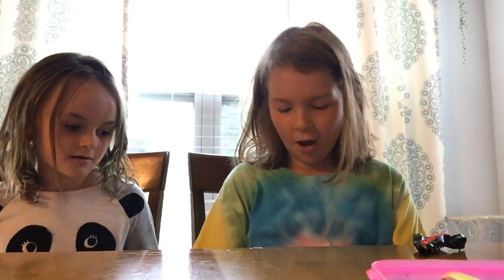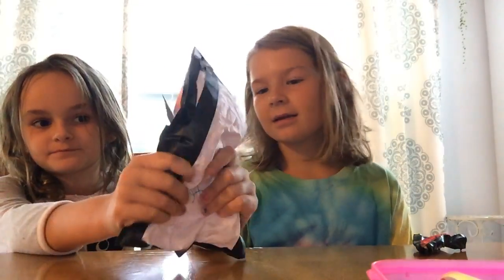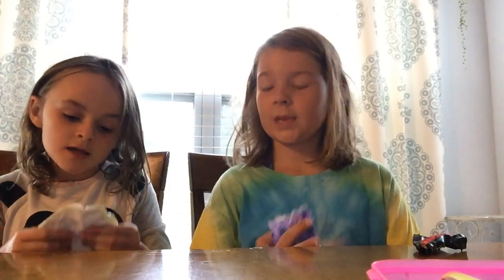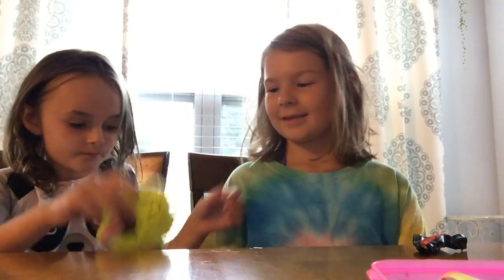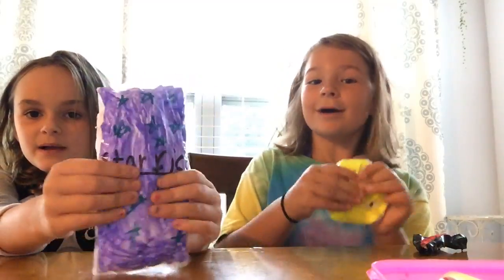So I'm going to be showing you all my squishies first. Here's one that I made — it's Froot Loops. It's like a red box. And then I made this really smiley face this morning. And I made this chip bag.